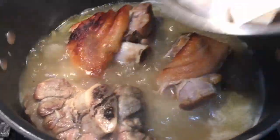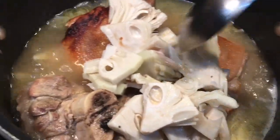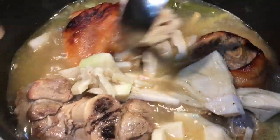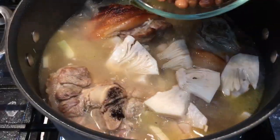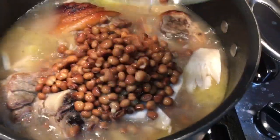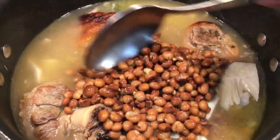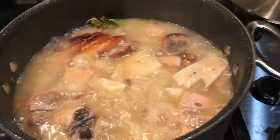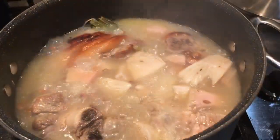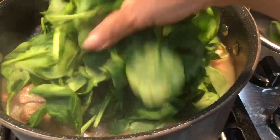Once the meat is tender, add the langka or unripe jackfruit and boil for 10 minutes. Then add the pigeon peas and boil for another 10 minutes. Finally, add the spinach and boil for 5 minutes.